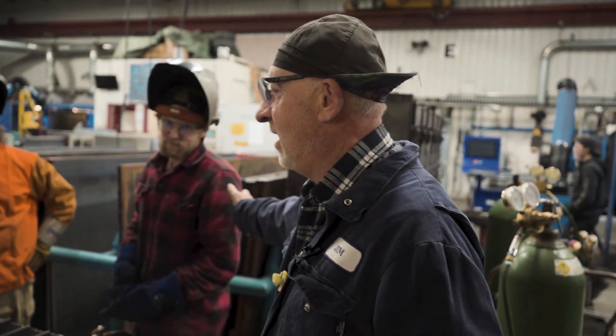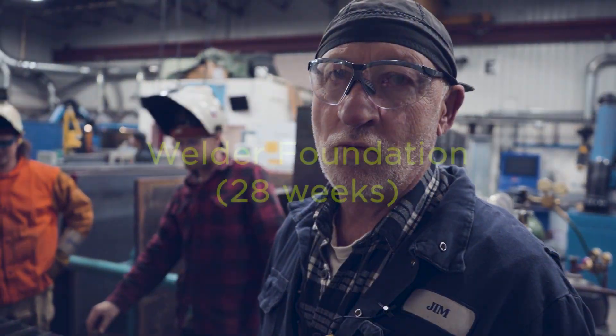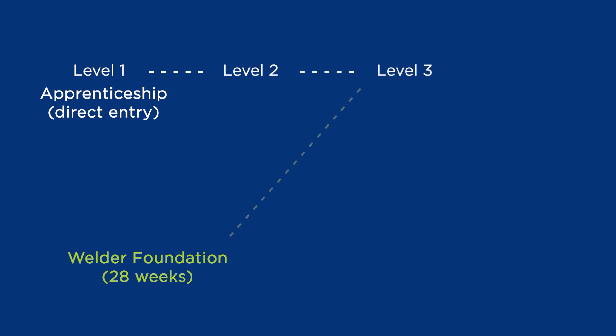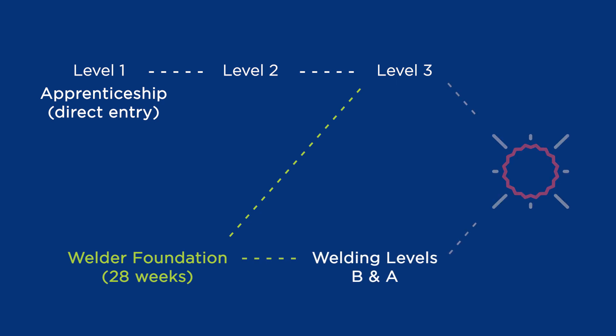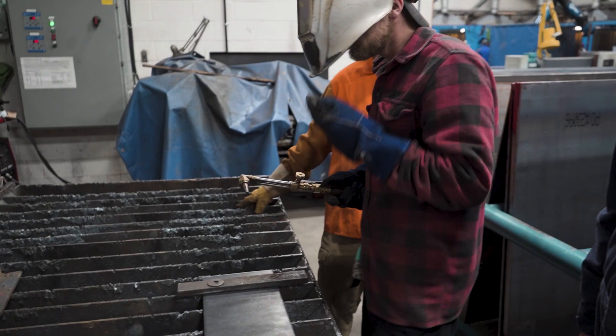This is Evan. Evan is one of our foundation welding students — that's a 28-week program. This will allow him to enter the workforce as a structural welder. If he chooses down the road, he can actually enroll in the apprenticeship program and come back as a level 3, or he can go the modular program which is level B. So there are two different pathways to complete welding and become an interprovincial certified tradesman.